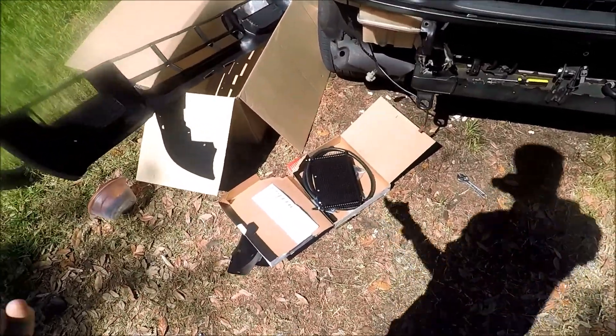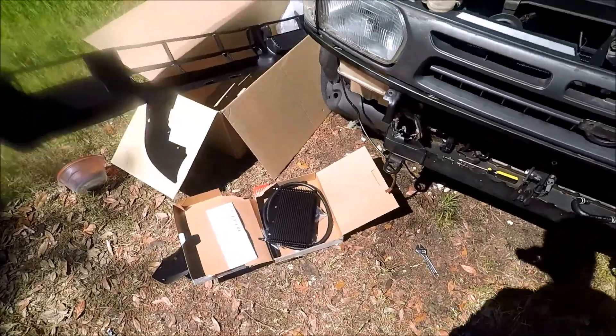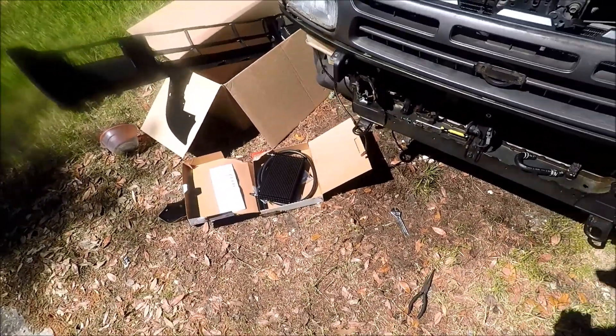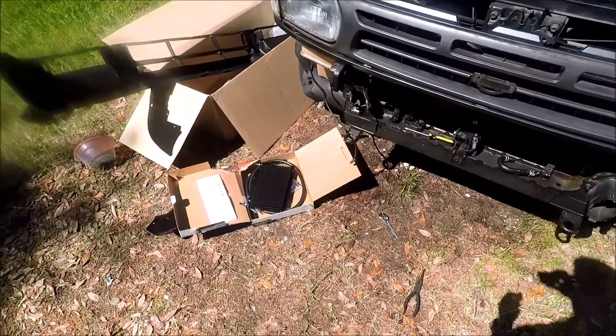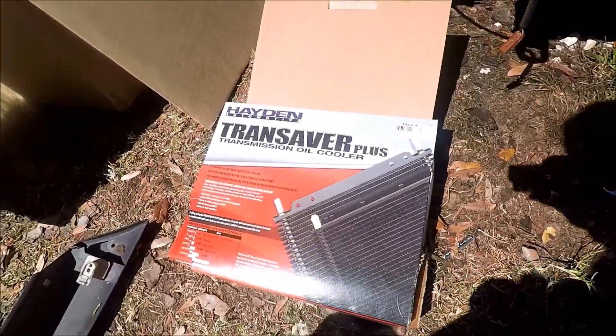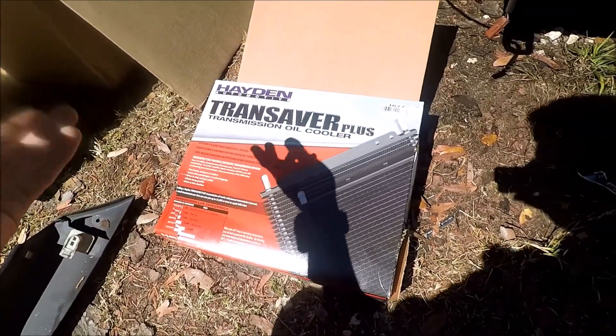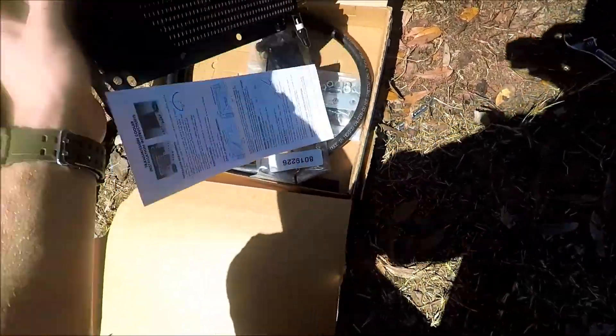Hey guys, welcome back, it's Wraith here with a video. Today we're working on the Pathfinder — this is part two of the project and we're going to be installing a transmission cooler. It is a Hayden Transaver Rapid Cooler transmission oil cooler, and it's a little bit bigger than the original one.